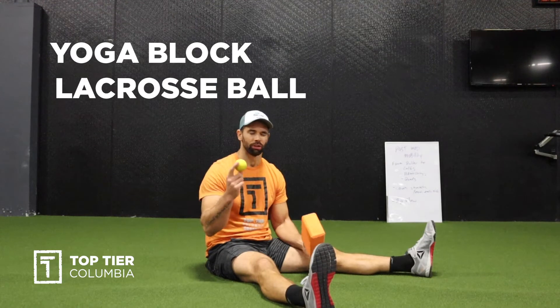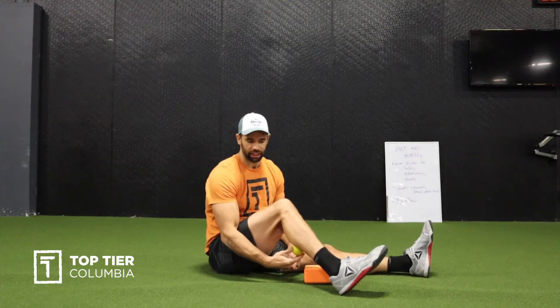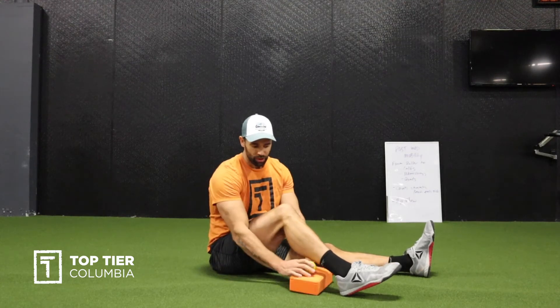All right, what's up guys, coach Jimmy with Top Tier CrossFit in Columbia. Today I want to show you how to trigger point your calf muscles. What you'll need is a lacrosse ball — you don't need a lacrosse ball specifically, you can use a tennis ball, racquetball, anything that's ideal to push into the back of your calf to loosen up the calf muscles and get some blood flow.